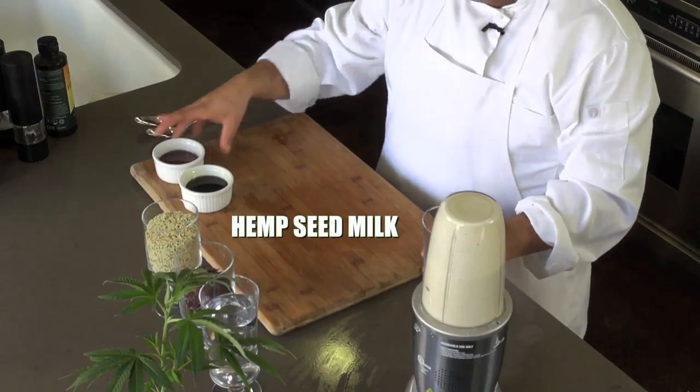Hempseed milk can be a great alternative to your dairy needs. It's very simple to make — only a few ingredients: good water, dates for sweetness, and of course, organic hemp seeds.